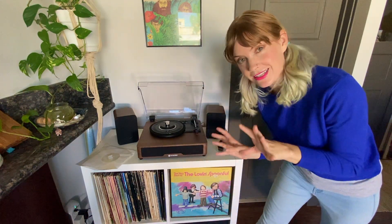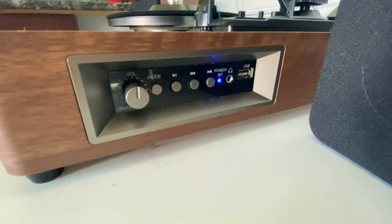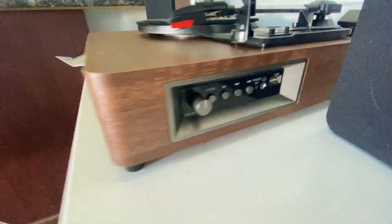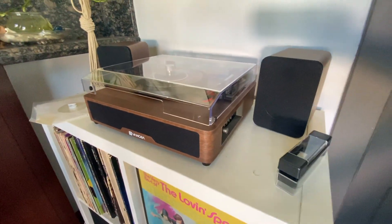Let me show you a few things I like about the record player. I love the electronics on the side — we can just plug in a USB and control the volume over here. It's also not in the front, so the front looks nice and clean. And it's got this gorgeous case right here.